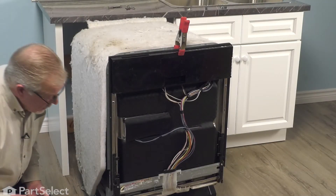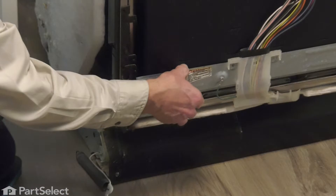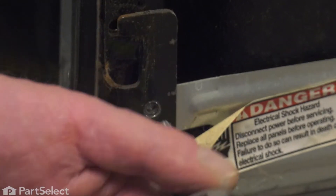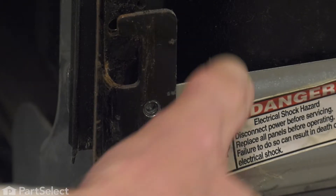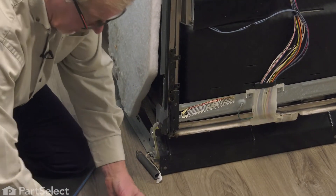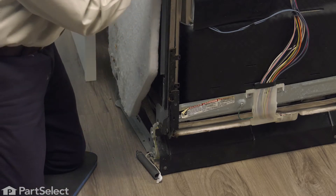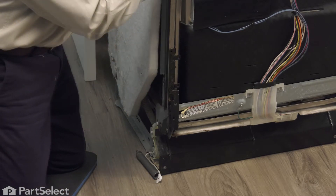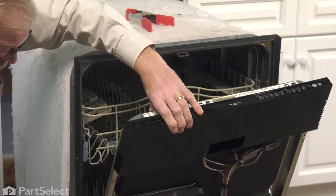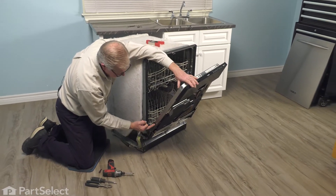Then we'll go to the front of the dishwasher. Next we're going to remove that quarter inch hex head screw that secures the mounting bracket from both hinges. Then we're going to open the door slightly and remove the two mounting screws that go through the side of the door onto that hinge. For that, you'll need a number 20 Torx head bit. Because we don't have both hinges connected, the door may open a little easier than normal, so be sure to support it and then remove these two screws.